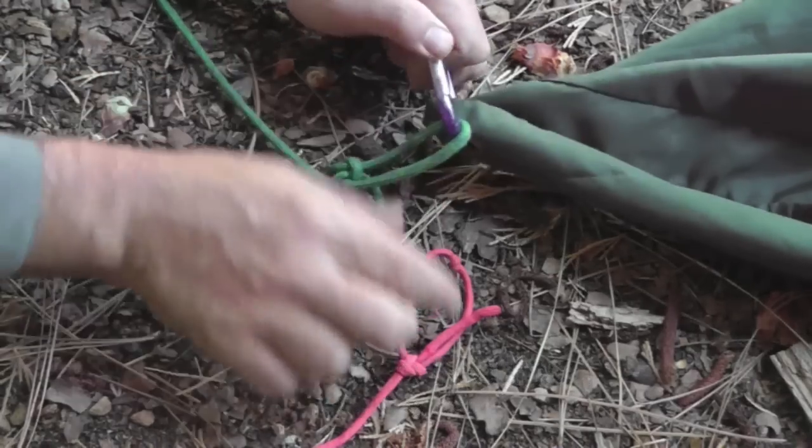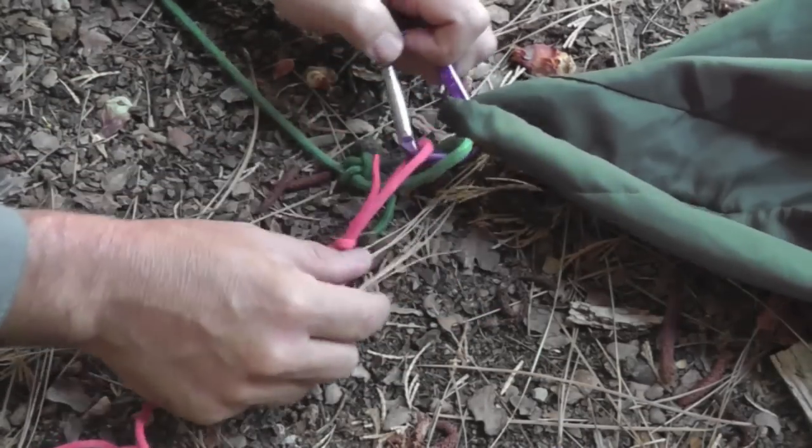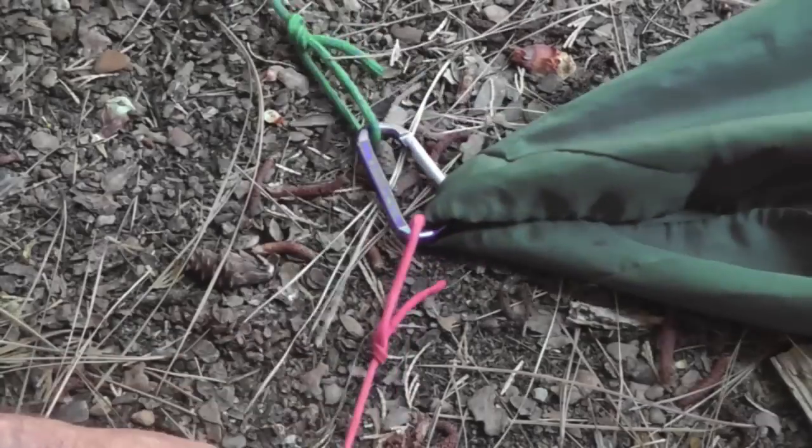In order to do that, we need to toss a rope up into one tree, and then toss another rope up into the other tree. And then by tying the two ropes together, we can suspend the bear bag between the two trees. If you have a rope that's sufficiently long, you can toss both ends of the rope and use a single rope to pull the bear bag up.